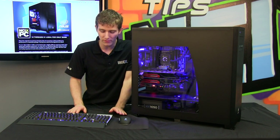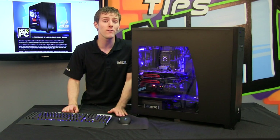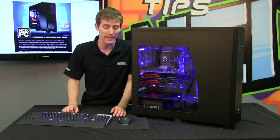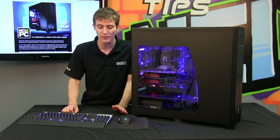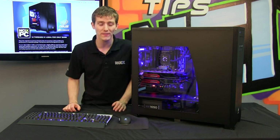Corsair has their new Vengeance peripherals — we've got the M90 and the K90 on demo here. We've actually got a full NCIX Tech Tips coming out about these, as well as the K60 and the M60, so stay tuned for that. These will definitely match the blue color scheme if you go with that for your case.